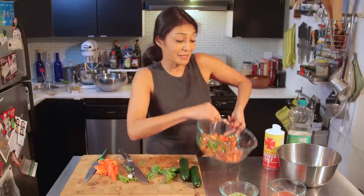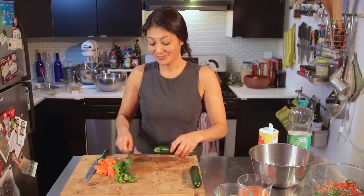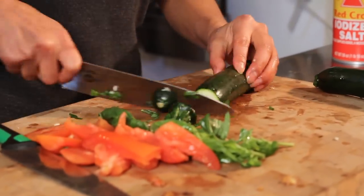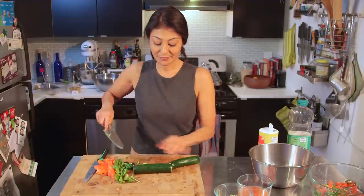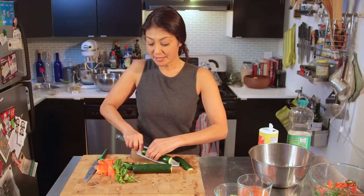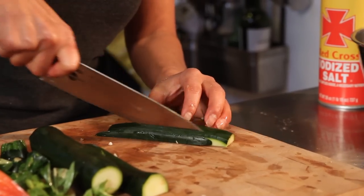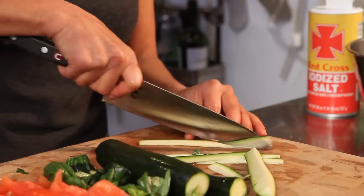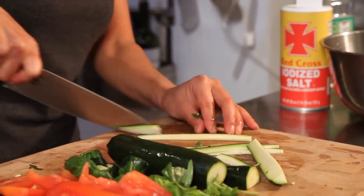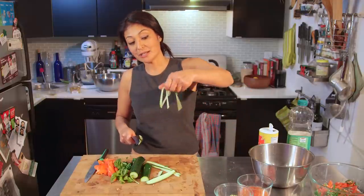Now all we do is set this aside to let it sit and develop its flavors. Next is preparing our pasta. The key here is to try to get it to resemble pasta. It just comes out like little strands — it's like candy pasta.